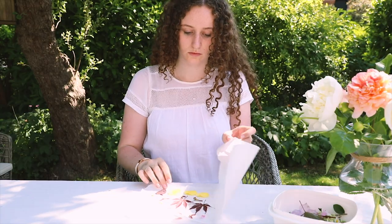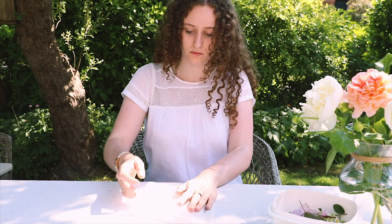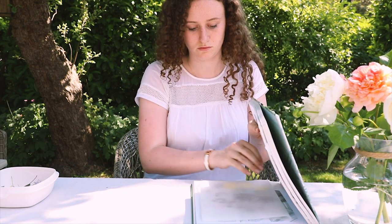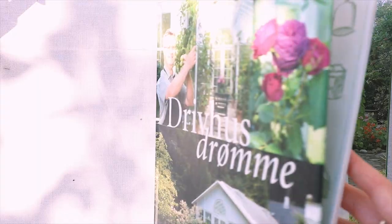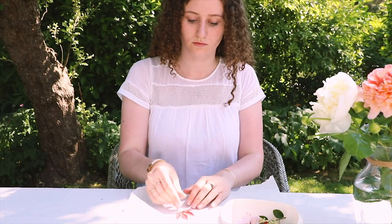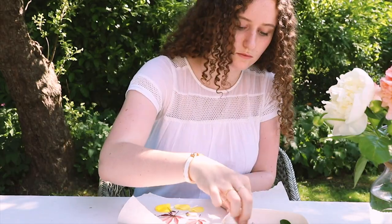Now fold over the other half of the paper without messing up the arrangement you just made. I took the heaviest book I could find and placed the sheet in between the pages — and this one was appropriately a gardening book. Then I repeated this process so I had plenty of flowers to choose from later.